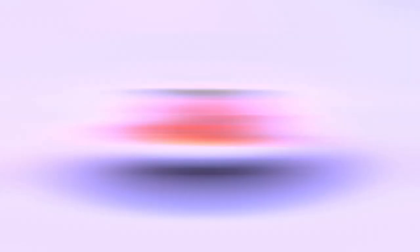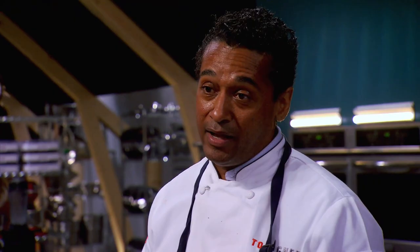Hi Chris. This here is pepper pot shrimp. This one was done real quick, but I think that some of the same flavors are there. I like spicy food. It's definitely on the edge. So for the home cook, do you think that this is too spicy perhaps? I think that for the Caribbean folks, right up their alley.